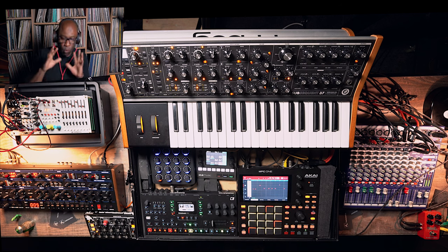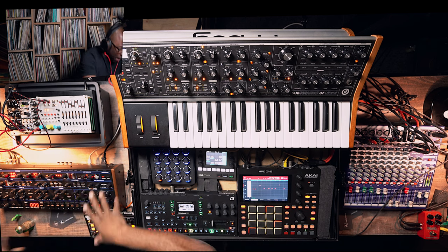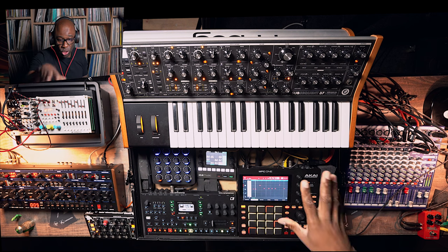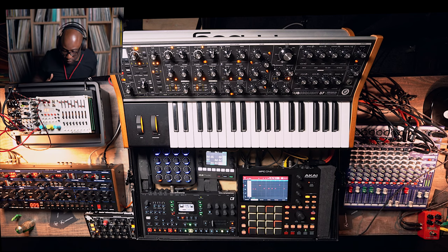Usually I would think: what can I add to it? This thing does pads very well — this is mainly why I'm using it. Because pads out of an OB6 — what's not to like? It does arpeggios as well, but I would usually use an arpeggio on the Subsequent. Tempting, but that's another video.